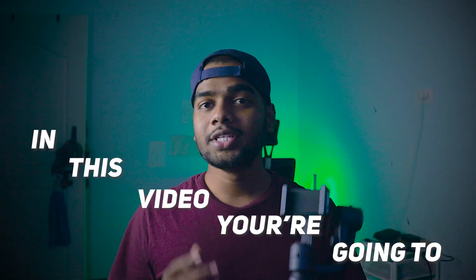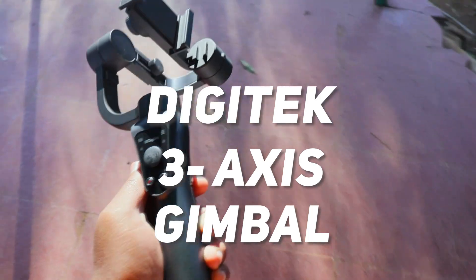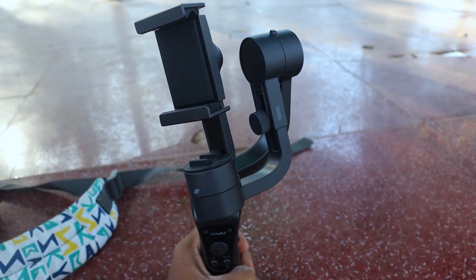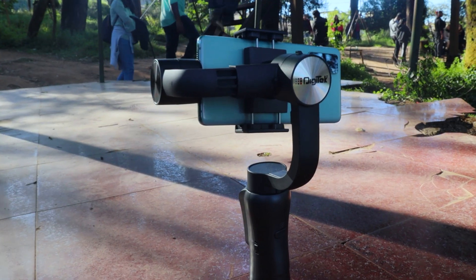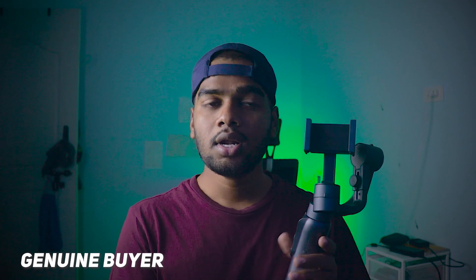Hey guys, welcome back to our new video. In this video you are going to see the full review of this Digitech 3-axis gimbal tripod, only for smartphones. If you want it for DSLR or camera, this gimbal is not useful for that. You can also use this gimbal for GoPro. I am sharing the complete pin-to-pin details of this gimbal after using it for some weeks, in both indoor and outdoor conditions.